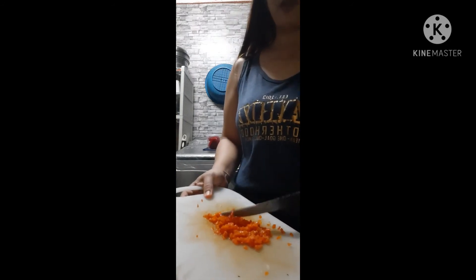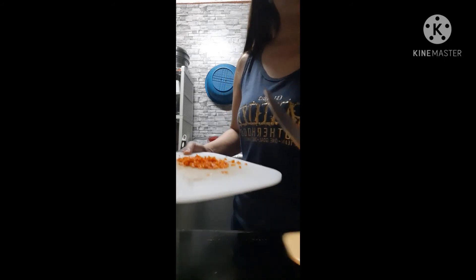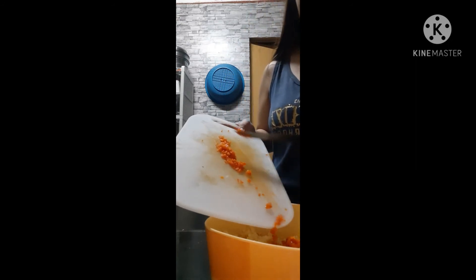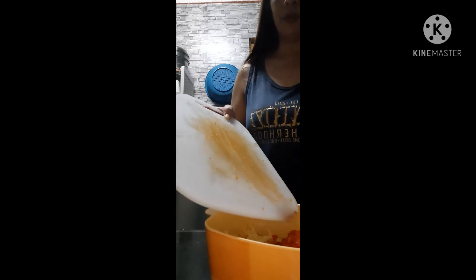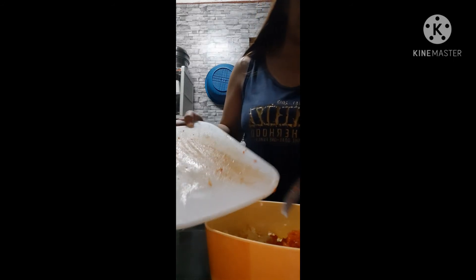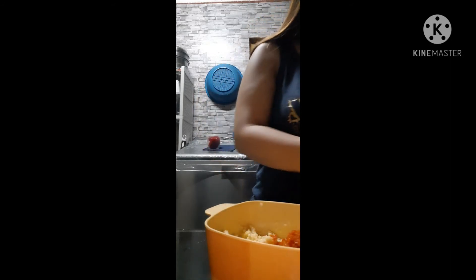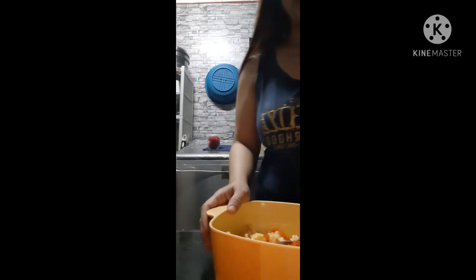Now that we've crushed and prepared the bell pepper for the pimiento, let's add it to our mixture of Queso de Bola and mayonnaise. Mix, mix, mix — yes!